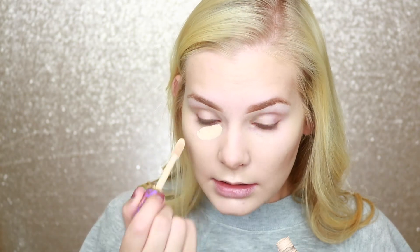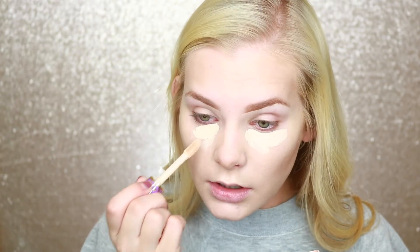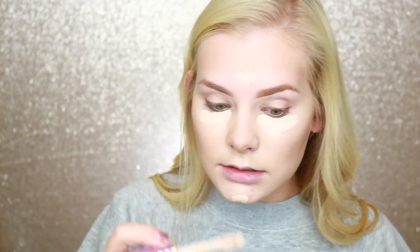I avoided my under eye at the beginning because I'm going to be adding my Tarte Shape Tape Concealer. This stuff is amazing for covering up any bags under your eyes or just for brightening — it's super high coverage. Just be aware that a little does go a long way.